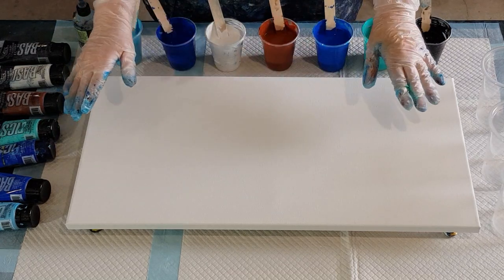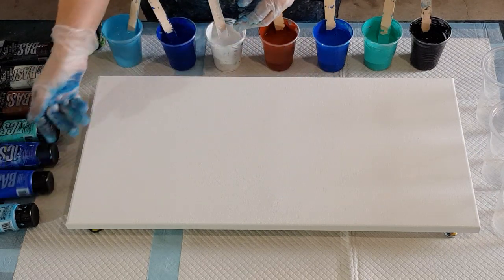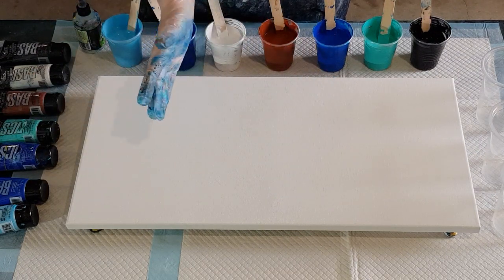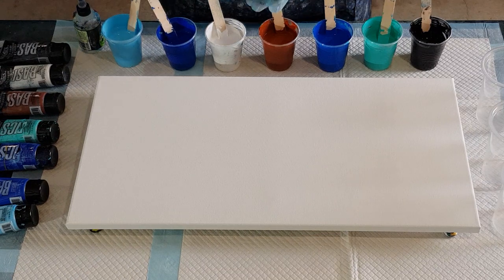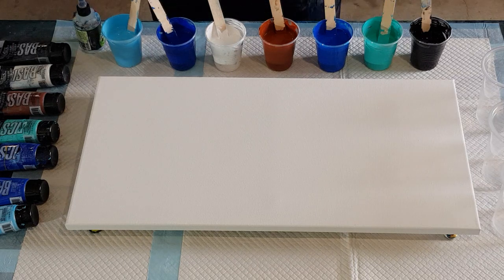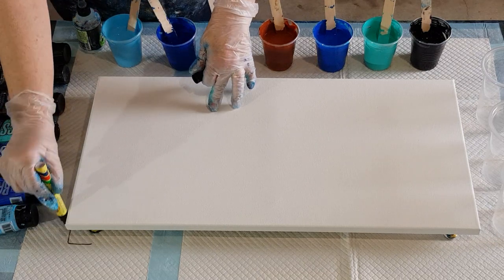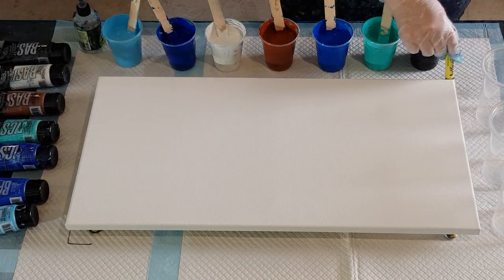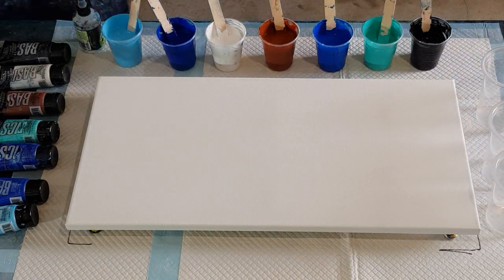Welcome back - take two with the Liquitex basics. Last pour was a mess: way too many cells, my mix was too thin. I did two parts pouring medium to one part Liquitex basics - way too thin, way too many cells, disaster. It's good for you to see what goes wrong, because you guys think I don't do a bad pour - yes I do. Trial and error - so I'm going again.